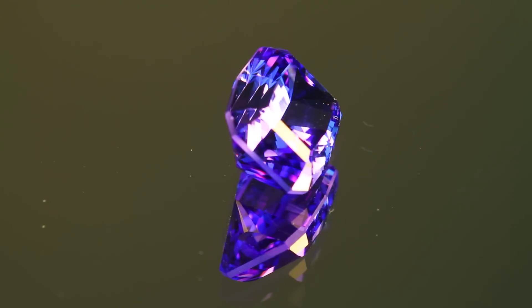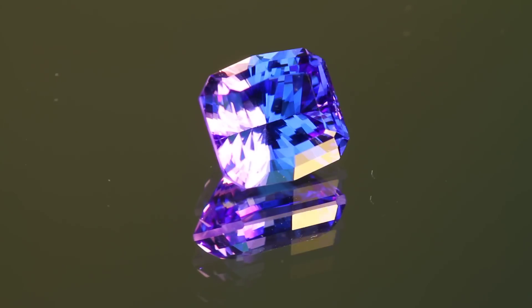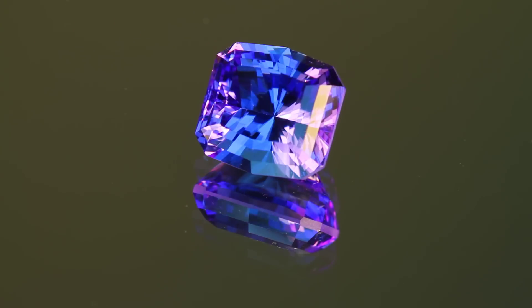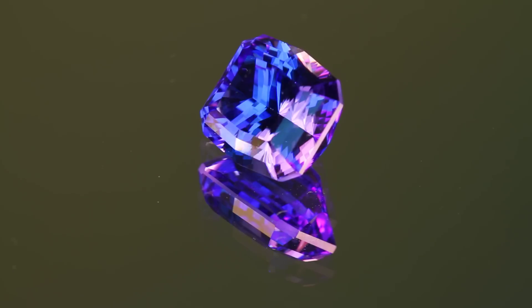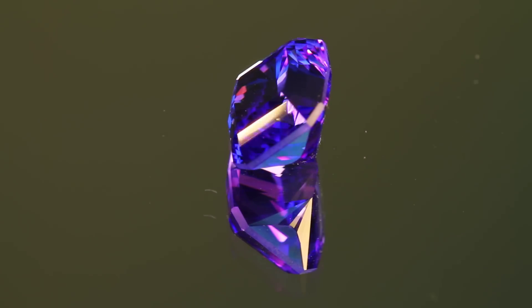A tanzanite crystal has three axes: the A, B, and C. The direction it is cut will affect the finished gem color — more blue when the table is cut perpendicular to the C axis, and more violet when it's cut on the A, B axis.